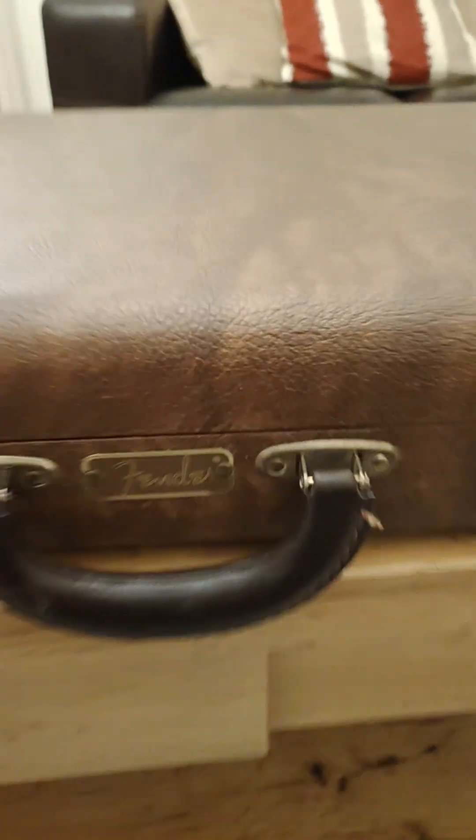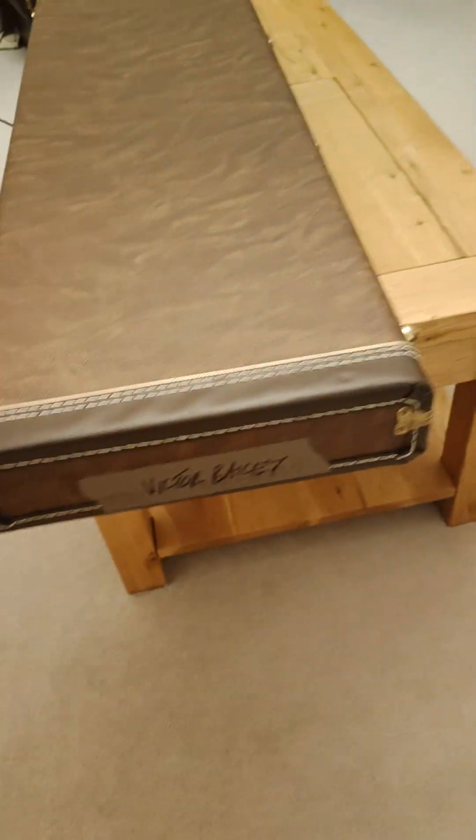So here's the Victor Bailey bass done. This is the case that it comes with — that's the Fender logo. It's all in good condition inside and out. I'll just quickly go round it. Yeah, that's my Victor Bailey.